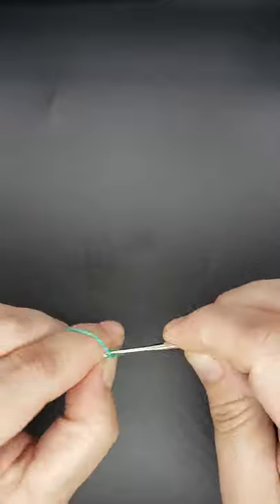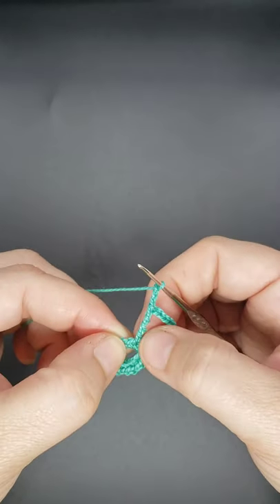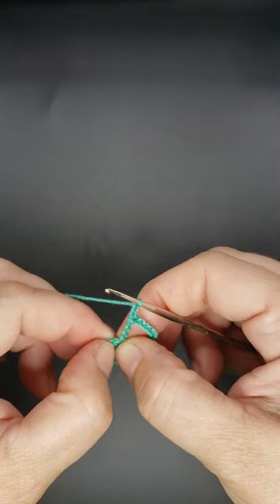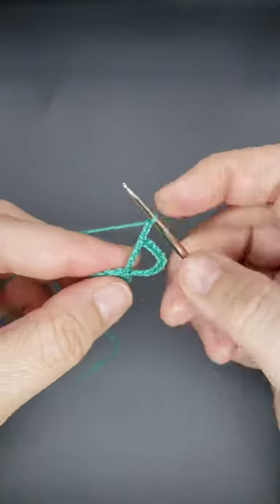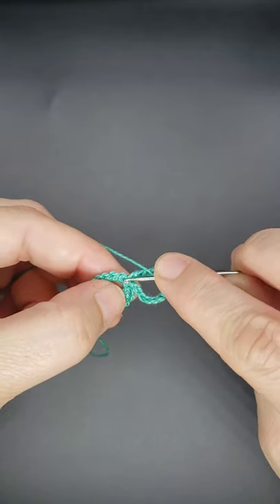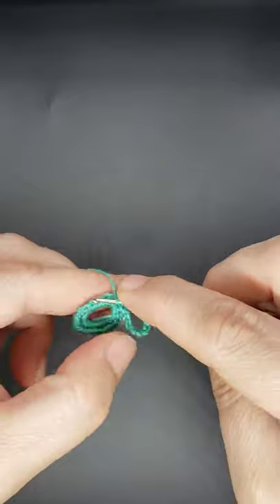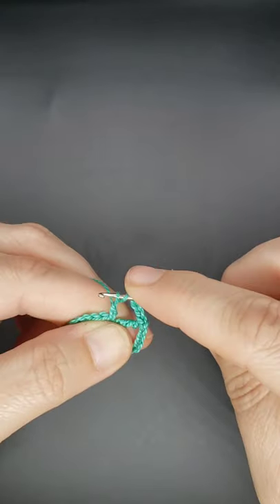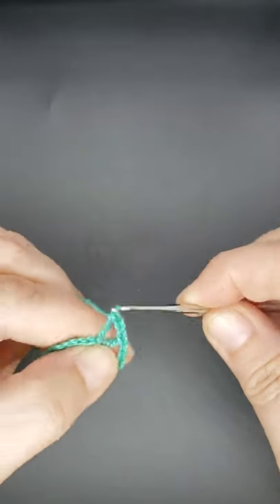Chain three. Now working right beside the quadruple stitches you just made, you're going to work one treble. To do a treble, yarn over twice, go into the stitch, yarn over and pull through so you have four loops on your hook, then yarn over through two, yarn over through two, yarn over through two.